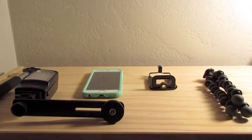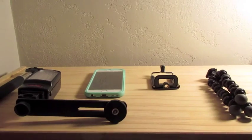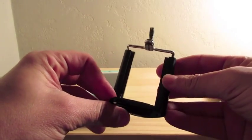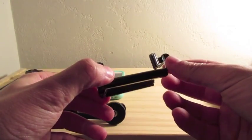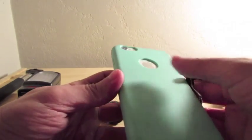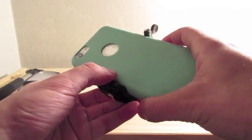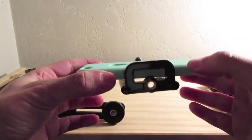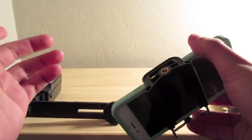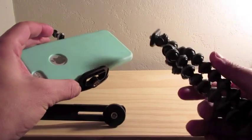The first one I think everyone should have is this little attachment here. I'm sure you guys have seen this before, but I use this for both my phone and my vlogging Canon camera. The way it works is it clamps onto your phone or camera, and then it allows you to screw it onto a tripod, monopod, or anything that you have.